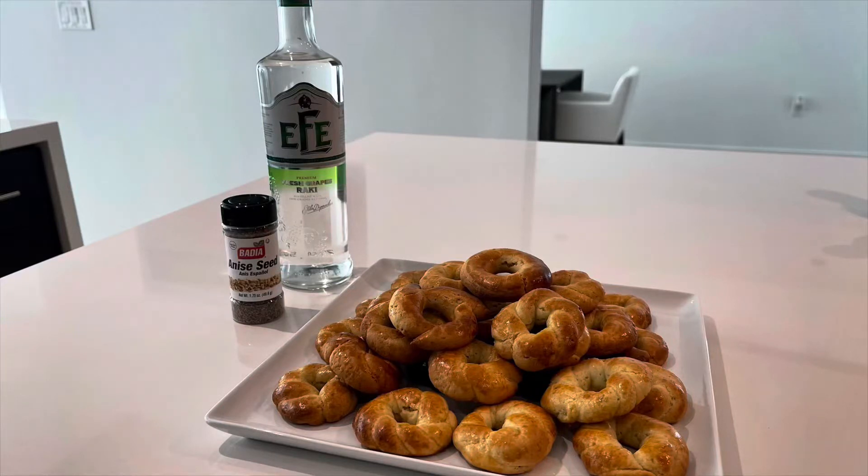Crispy, golden, slightly sweet Biscochos de Raki — Sephardic Turkish Anise Cookies, infused with the flavor of delicious Turkish Raki, a yummy alcoholic drink that is infused with anise.